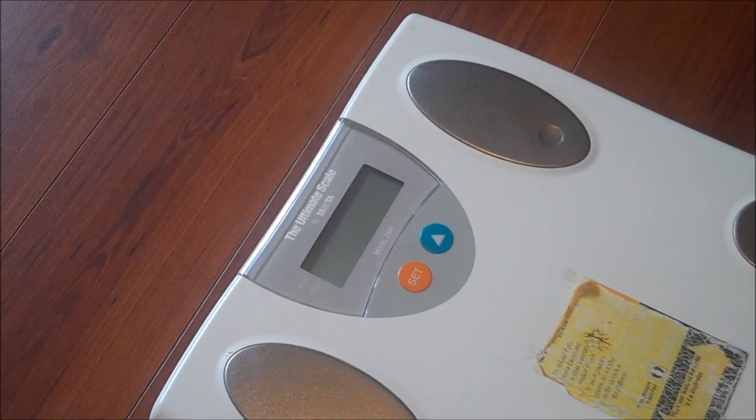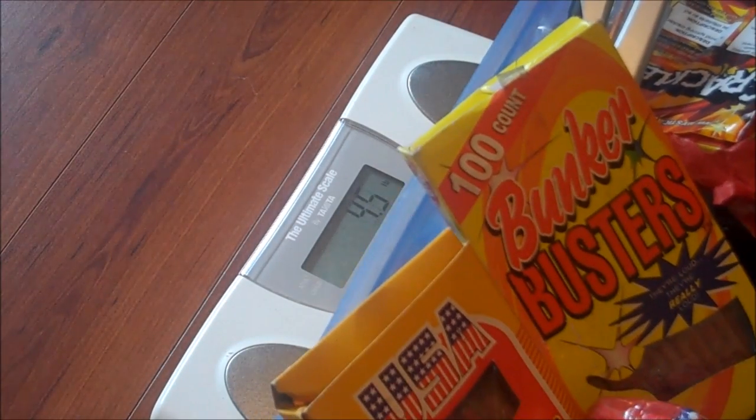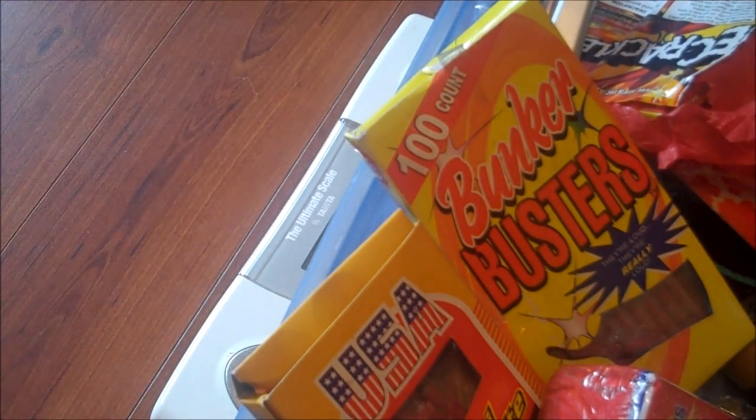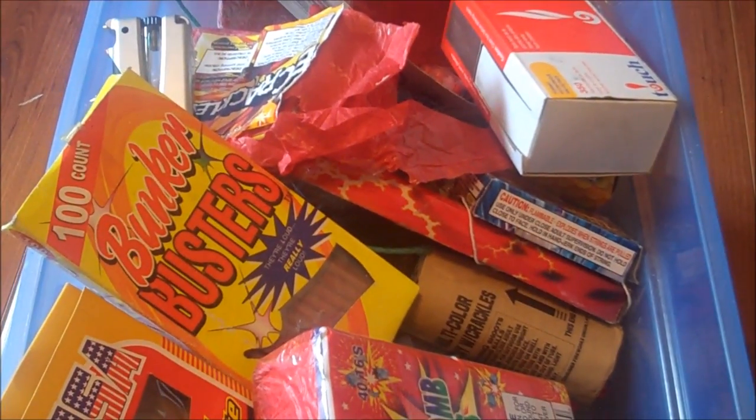Just before we start, I'll turn on my wayscale, just if you guys are curious. There it says zero. Put this on real quick — 5.5 pounds of fireworks. Let me show you what's inside.